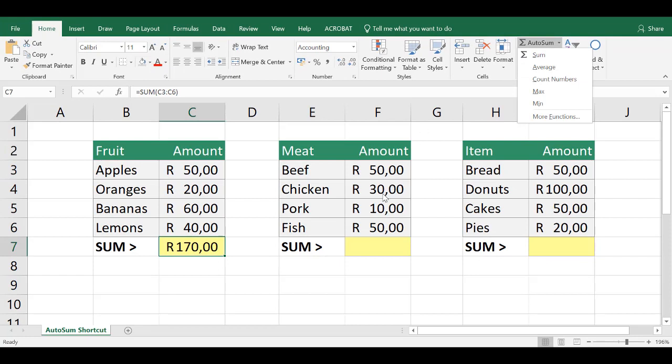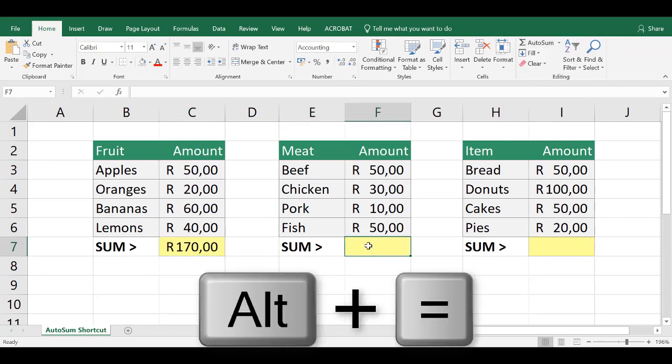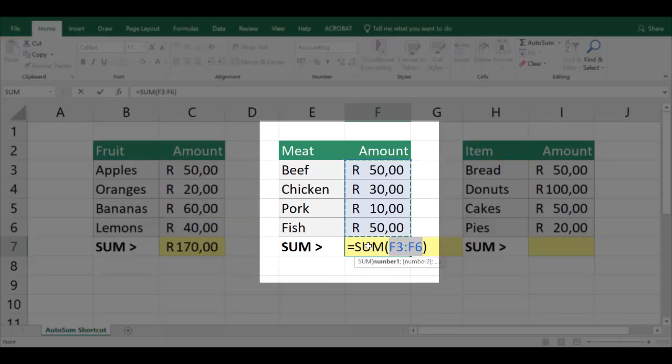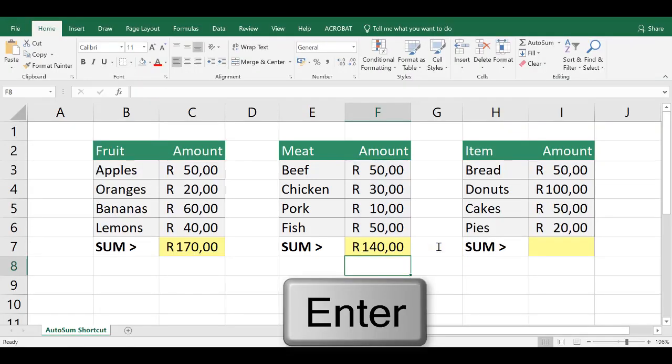First, select the cell where you want the sum to appear, and then press and hold down ALT and the equal sign on your keyboard. It will automatically add up the adjacent cells to use in the SUM function. Press Enter and your total will appear.